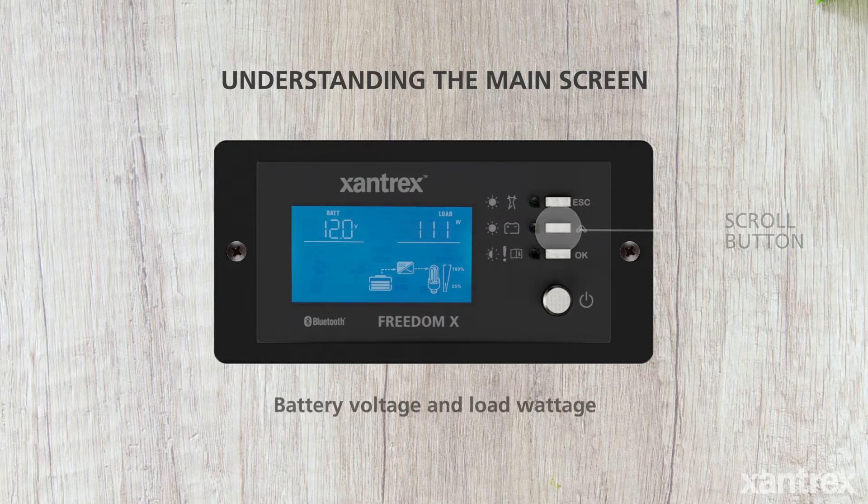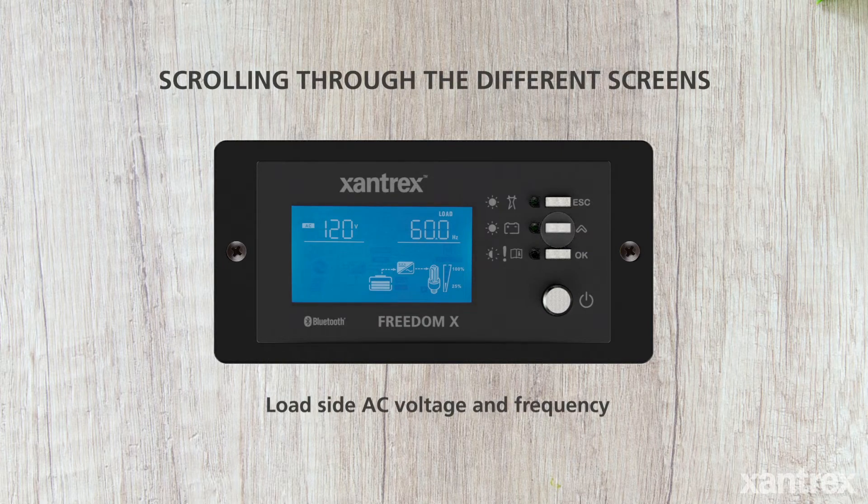When inverting, the main screen shows the battery voltage and load wattage. The next screen shows the load side AC voltage and frequency. The next screen is the inverter firmware revision.